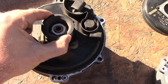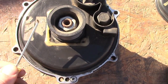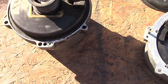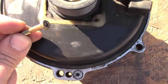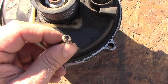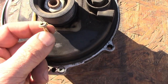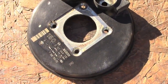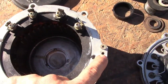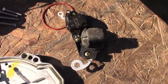Once you take that nut out, you're gonna scrub this silicone here — I use an L pick. Then there are four Torx bolts that look like this; they're gonna have Loctite on them. I had to destroy three of them — basically drill them out — and only one came out fine.